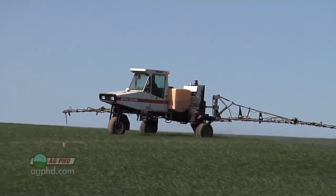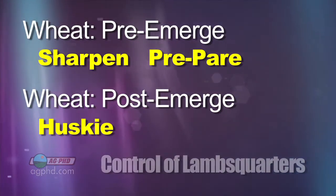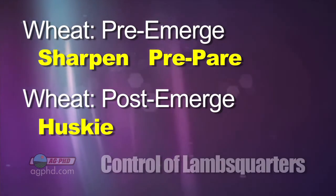When you get to wheat, it's really not that difficult to control. Pre-emerge, you've got Sharpen and Prepare — they'll both do a decent job. Post-emerge, Husky is probably the best, but there are many other products that have activity.